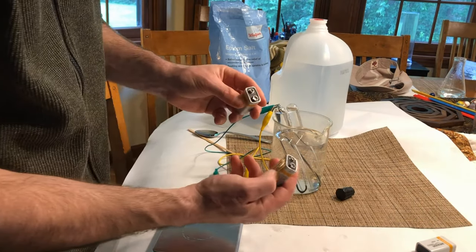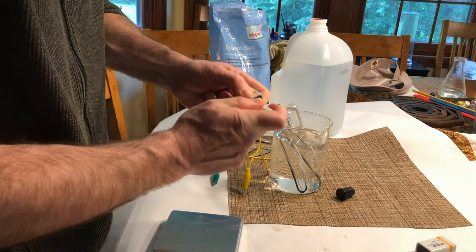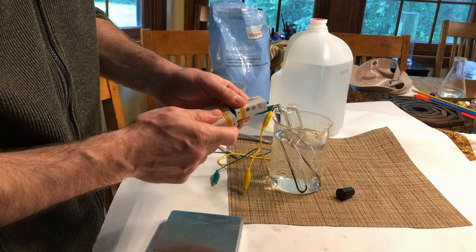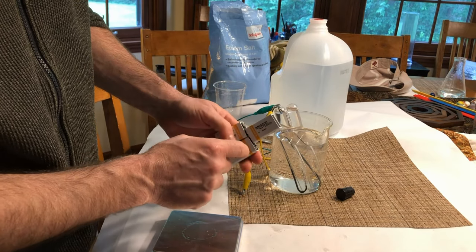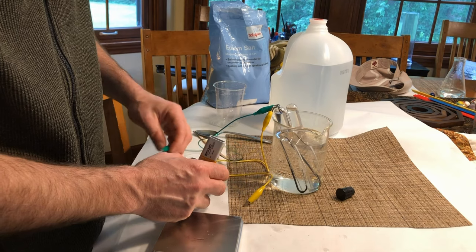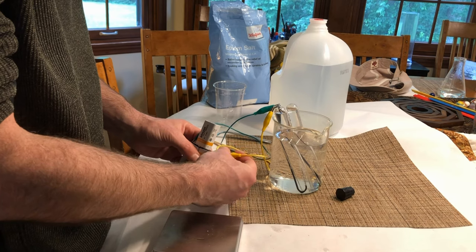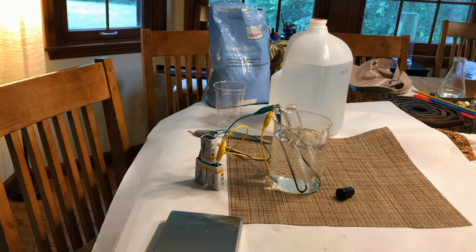You daisy-chain the batteries by attaching the short positive tab to a negative tab on the next battery — now this will be an 18-volt chain. Add another one, negative to positive, and now I have a 27-volt battery. Attach the alligator clips to the two outer tabs. Make sure you always hook it back up to the same tabs as before, because you don't want to produce hydrogen gas and oxygen gas in the same test tube — that's very dangerous.